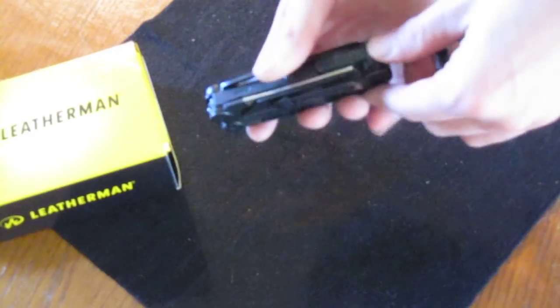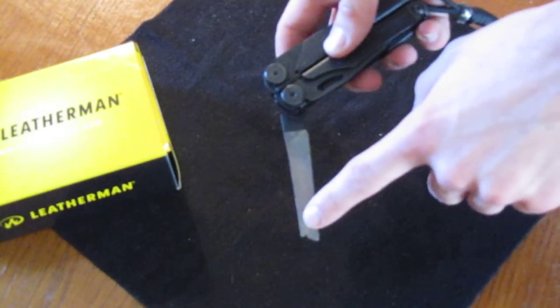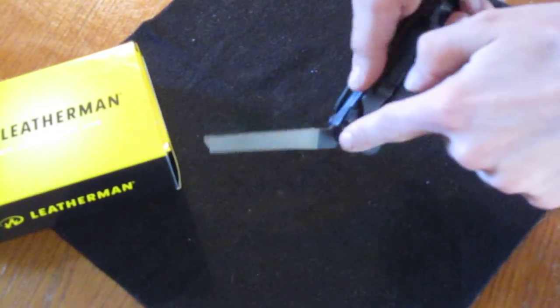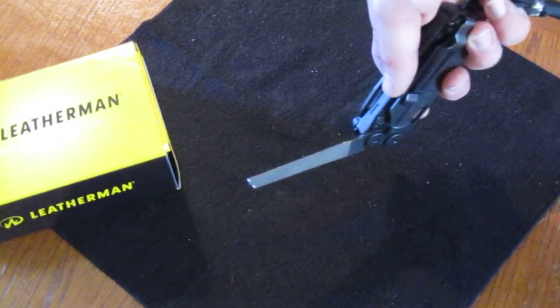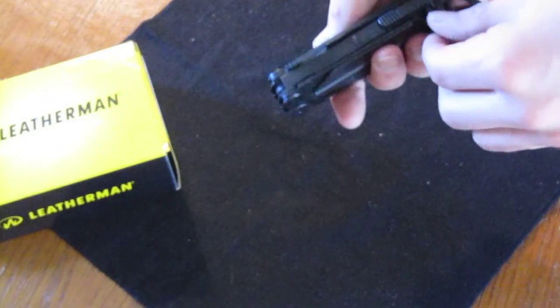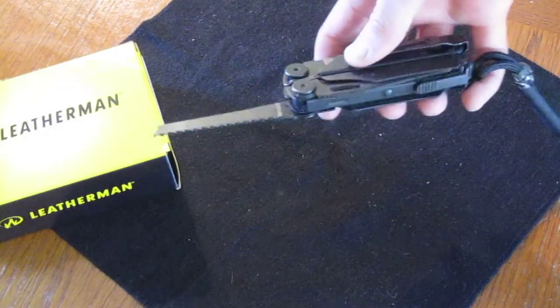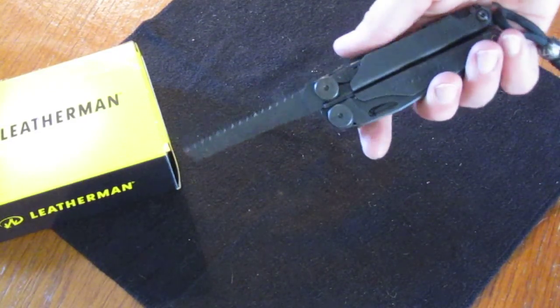On the outside you have a file which also locks open — rough side, smooth side, and a rough side for making notches. On the opposite side of that you have your saw blade, which also locks open. Pretty aggressive, I like it, it works well.